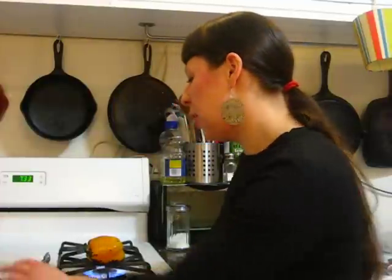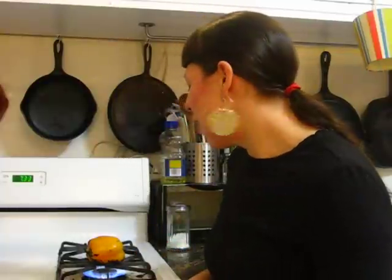Our goal is for each side of the pepper to be completely black and charred. This is the one time in cooking where you really want to burn the crap out of it. So don't worry about the skin getting charred — we're going to be peeling that off later.